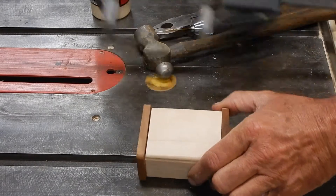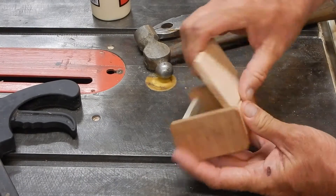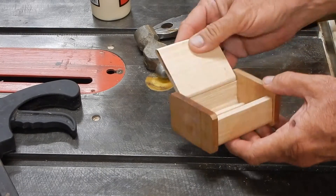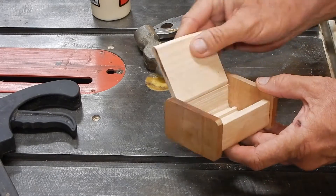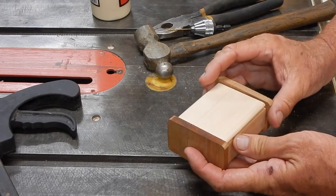Okay, so it's the next morning. Let's take a look — it's all together and it opens and closes. We've got a little bit of binding there on the high spot. I'm just going to live with it.